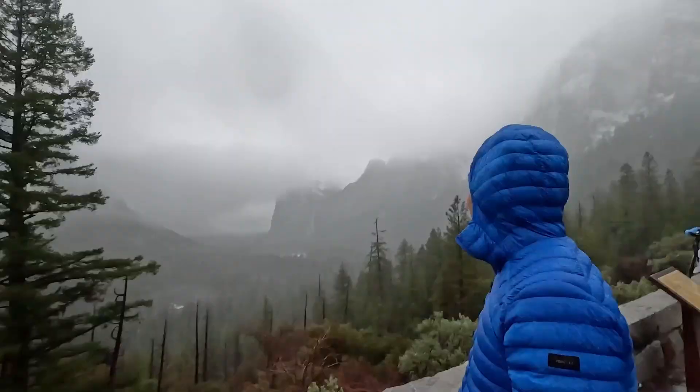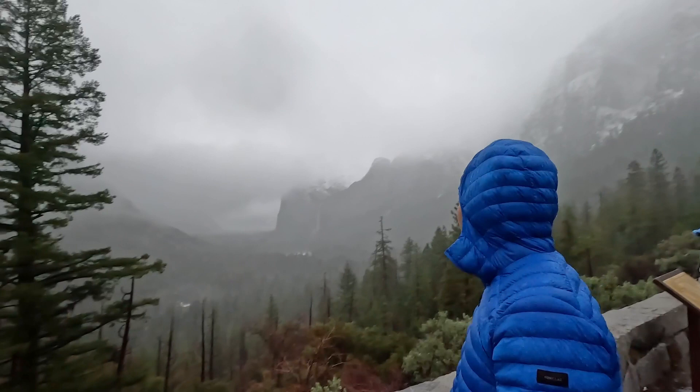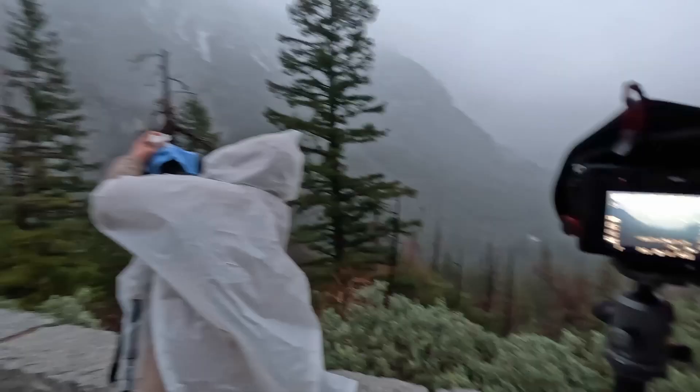Taliesin also claims that this selfie stick is IP52, meaning it's dust and drip proof. Rain that falls on it, you just wipe it off — it's okay. But if you drench it in wet snow or water, this is going to break. As you can see in the video, I did use this combo in some medium to heavy rain in Yosemite and this selfie stick held out just fine.